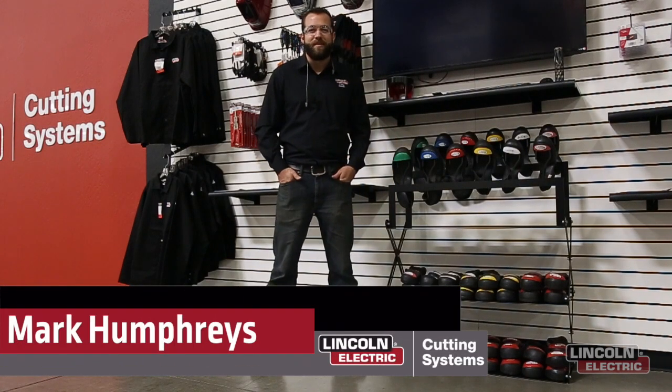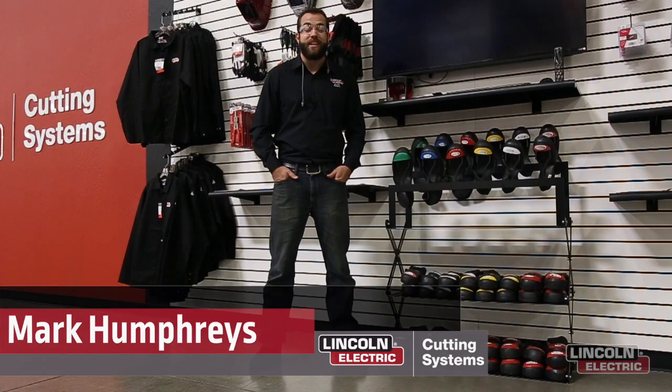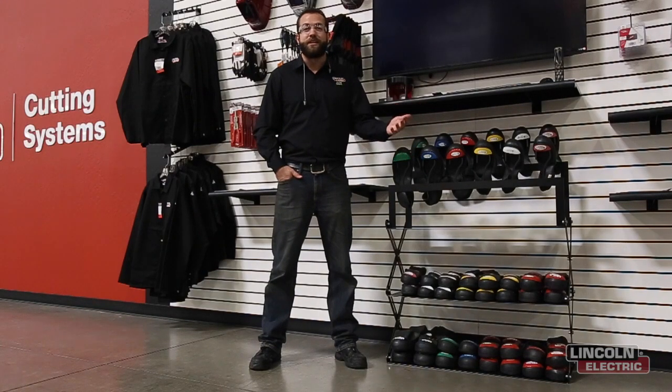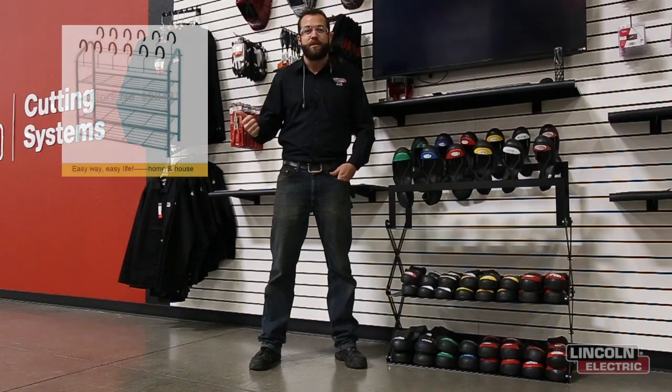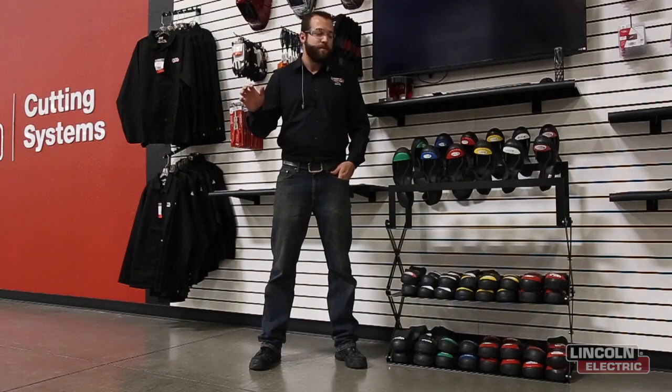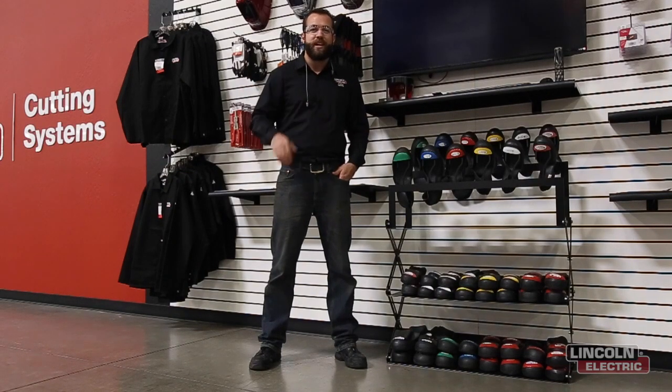Hello everyone and welcome to another episode of Design Cut Builds. I'm Mark Humphries and this week we decided to build a shoe rack to display all the slip-on steel-toed shoes that our customers need when they get a tour of our facility. We googled around a little bit and came up with this image, which we figured would be a really cool display of our shoes. We put our own little flair on it, which we'll explain in the design portion.